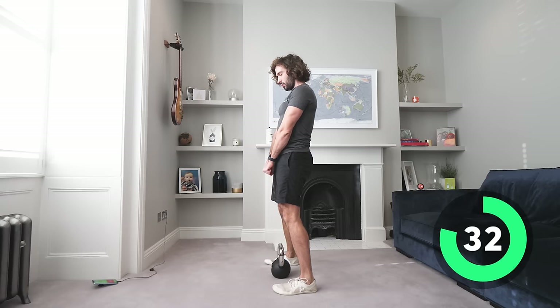Next exercise is the side lunges — stepping left to right with the weight nice and close to the chest. Big step to the right, centre, big step to the left, centre. Get as low as you can — you can use your elbow to mark depth, so when your elbow hits your knee you pop up. Slow control, push out of it rather than using momentum.